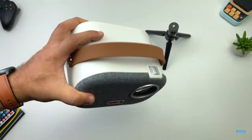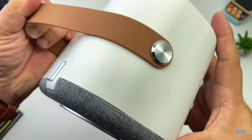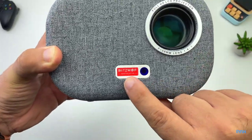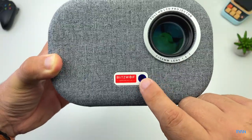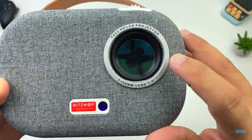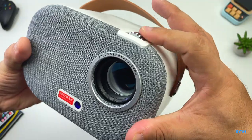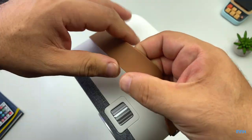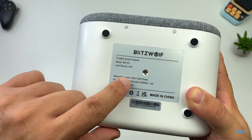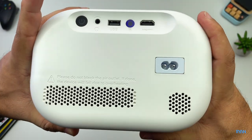Pretty tiny unit. There's a strap at the top. At the front you've got the logo with the infrared receiver, the lens — it's a full HD LCD projector — and a fabric finish at the front. At the top there's a focus dial and the strap. It's a rubber material at the bottom with a tripod mount. The specs say 1080p.